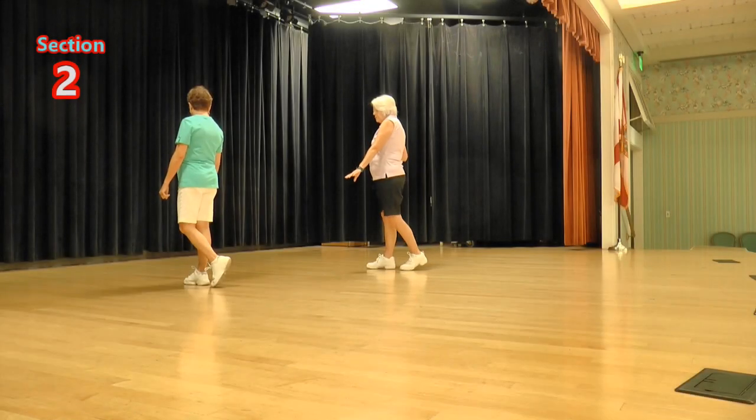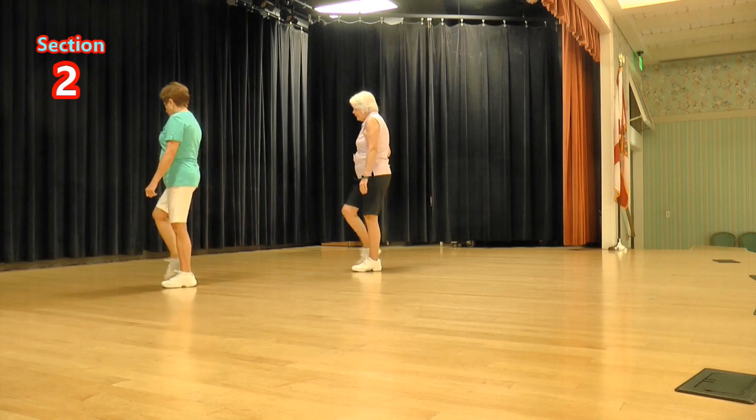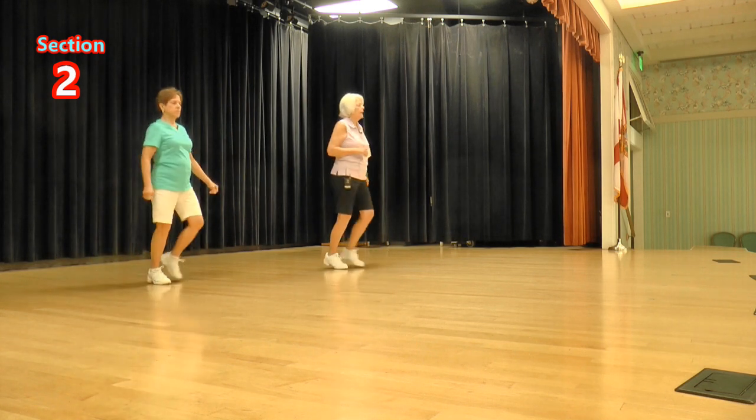Now we're going to do two more toe struts: side toe strut, cross toe strut, side rock, sailor a half. Start with our left foot, ready, again: toe strut, toe strut, side rock, sailor a half.